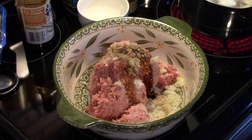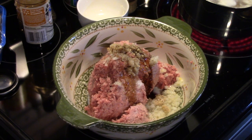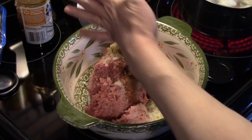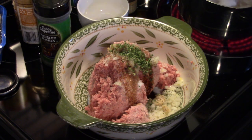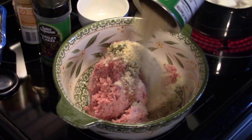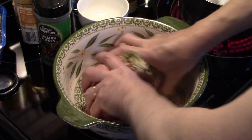I'm going to add in some dry parsley, about a teaspoon of that. Then I'm going to add in some Italian seasoned bread crumb, about a half a cup. I'm going to get in here and get this all mixed together.